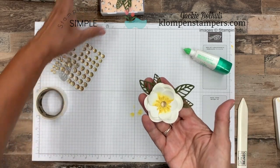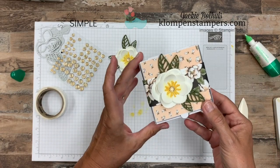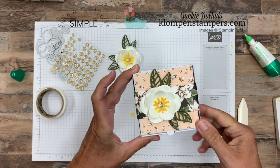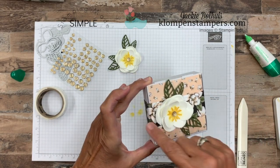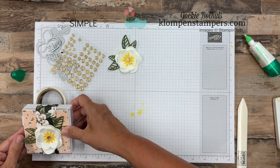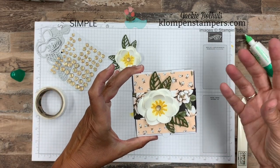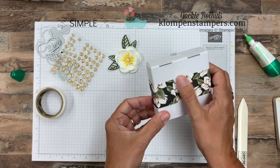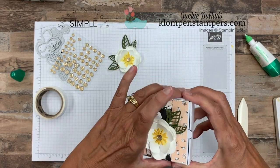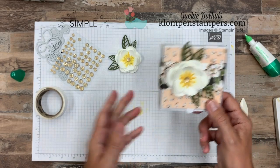And there is our flower — it is that simple! Now let's pull in this box. This is one of our pizza boxes, and I just cut a piece of that Magnolia Lane Designer Series paper to cover the top of it, then cut a piece about one and a half inches wide — I'll have all measurements along with pictures over on the blog. I wrapped it around and adhered it in the back, so this will slide off and you can put a little gift inside the box.